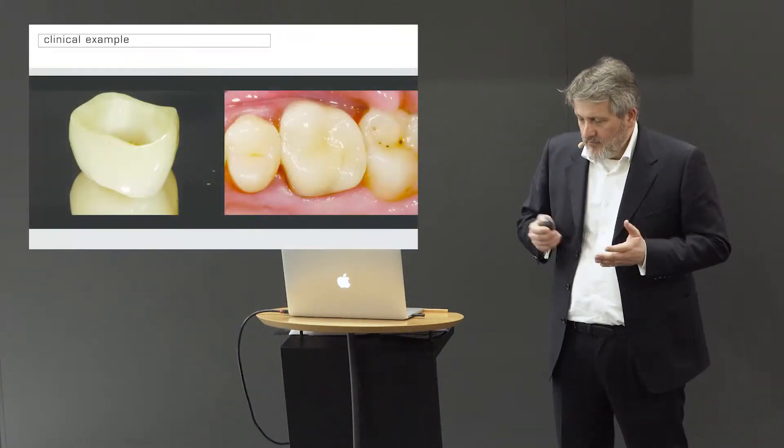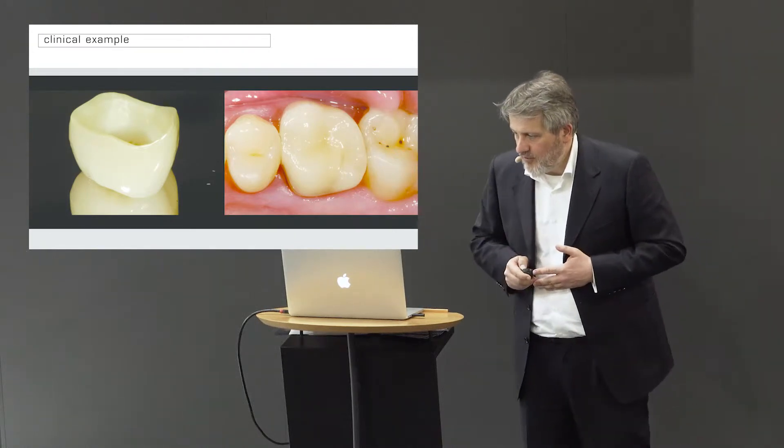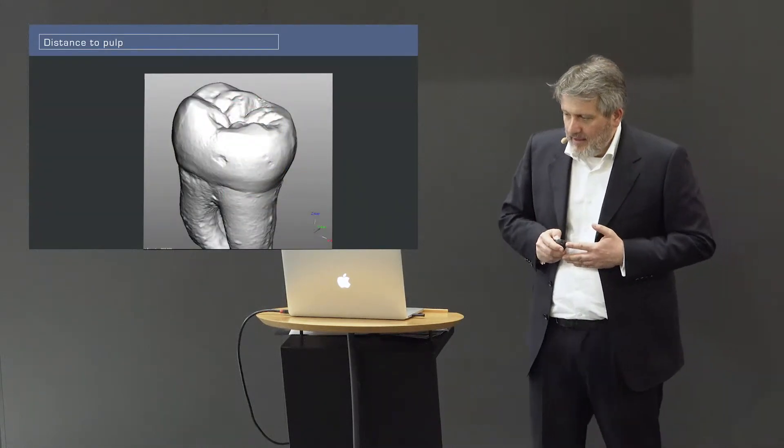One point in dentistry on how you can improve your results and the quality of your work: try to standardize everything you can. Every case is different, but what you can do the same way for each patient, try to do it the same way. A lot of dentists do it one way today, another way tomorrow, and try something else next week — but then you will not progress. It's difficult enough to stick to standards and be consistent.